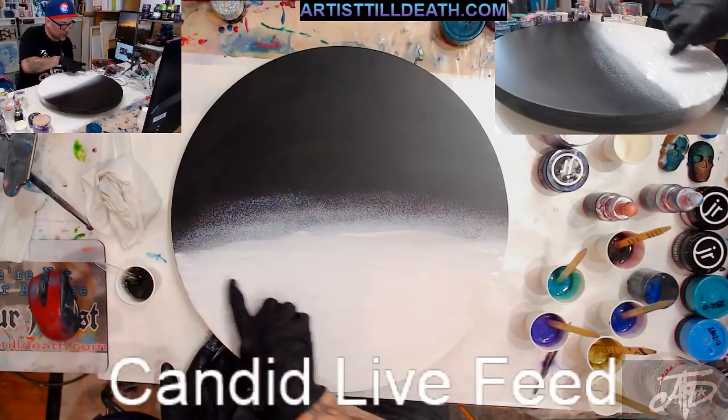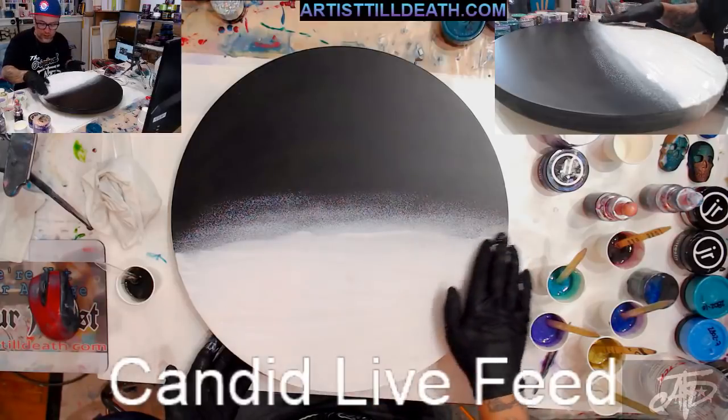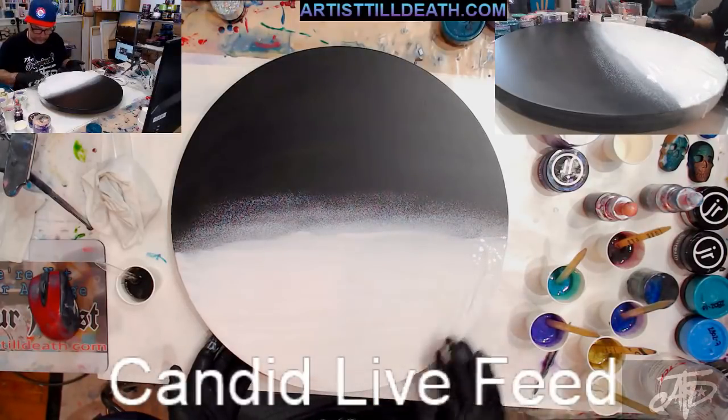You can see how you can still kind of see through the white — you're not trying to make it opaque because you already have a white base.